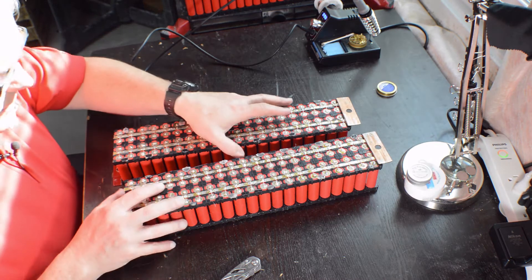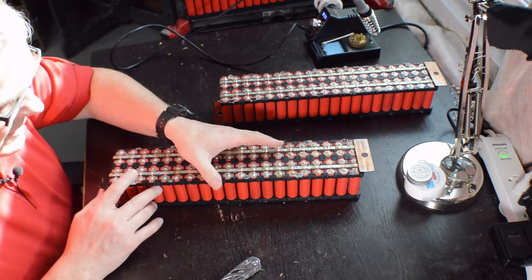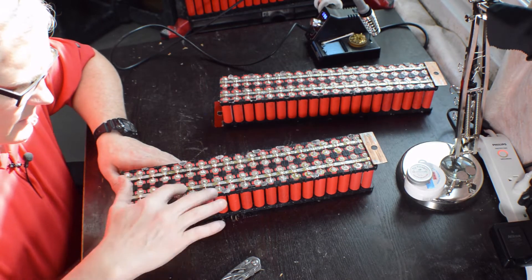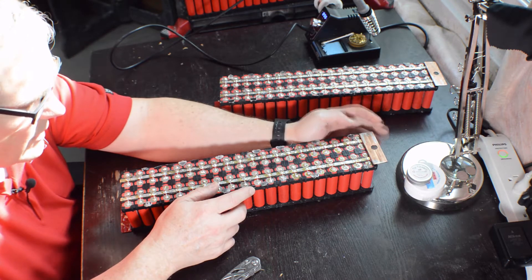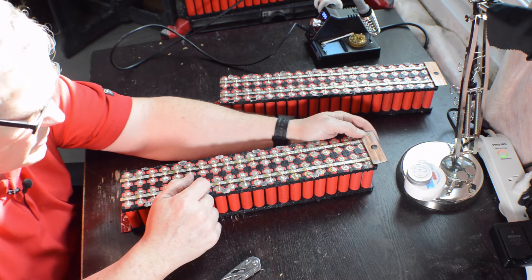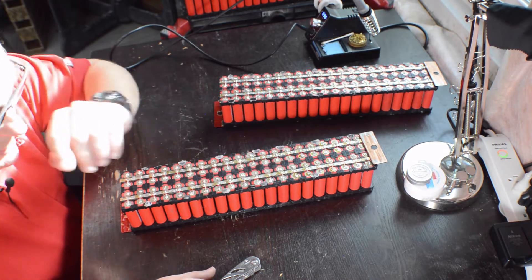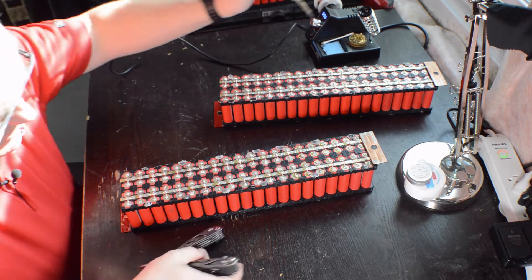Alright, I'm going to start tearing apart these cell blocks now. Set this aside, we're going to start by first of all unsoldering all of my connections off my bus bars. I will be reusing — well, not the bus bars themselves — but these end pieces so I can use them on my new cell packs. So now I'm going to go ahead and start disassembling these. I'm going to put it in time lapse so you don't have to sit and watch me the whole time, it'll go quite a bit faster. So here we go, starting to tear it apart.